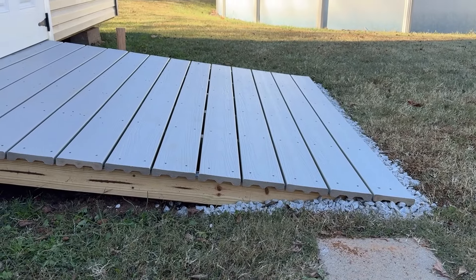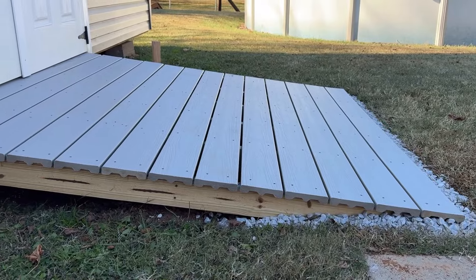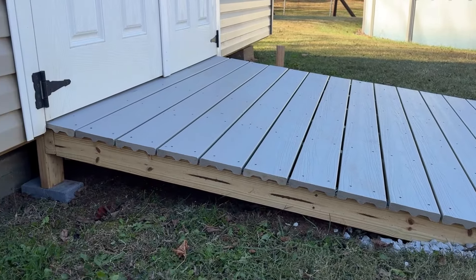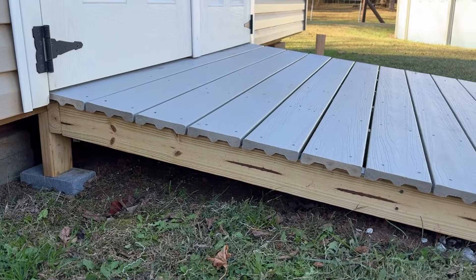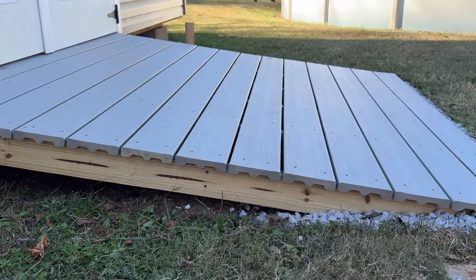To determine the length of your ramp, it should be six inches long for every one inch in height. Since mine is 12 inches high, that's 12 times 6, or 72 inches — six feet long.